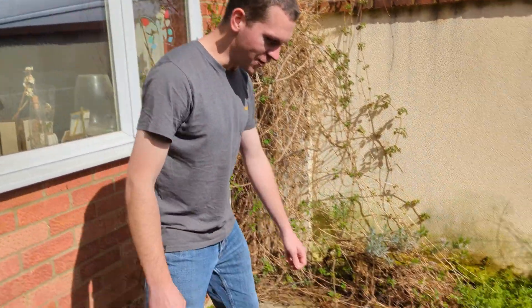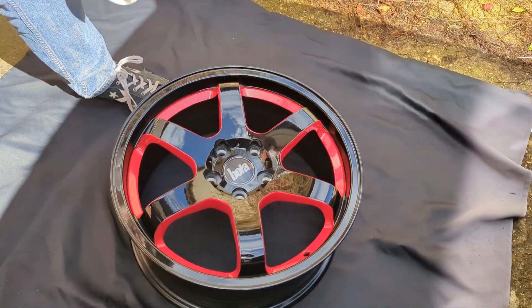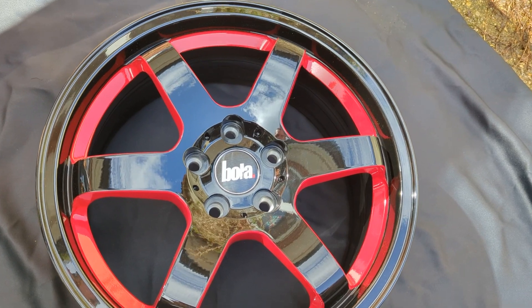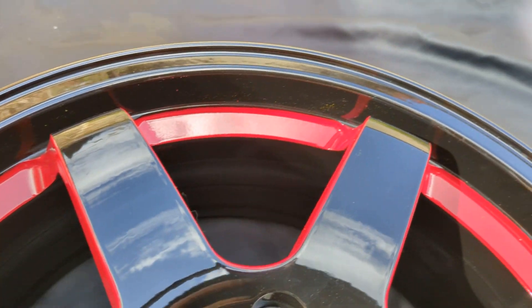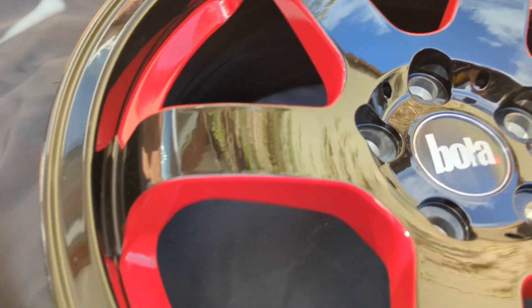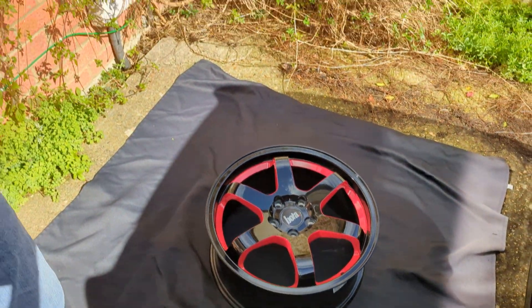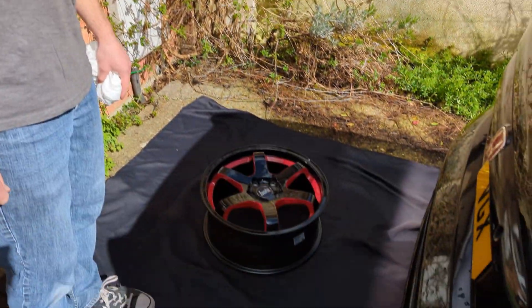They've all been painted. Are you ready? Just a little reveal — look at that. They've all been done, the rest are inside. And before they go on the car, we're going to give them a nice ceramic coating just to protect them from brake dust and give them a really nice shine.